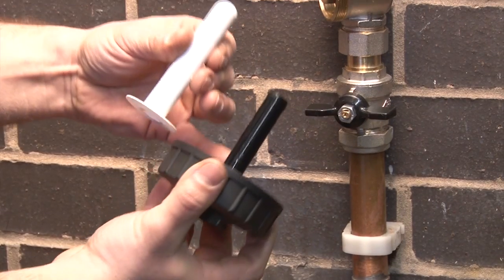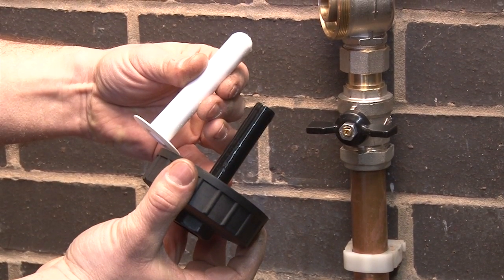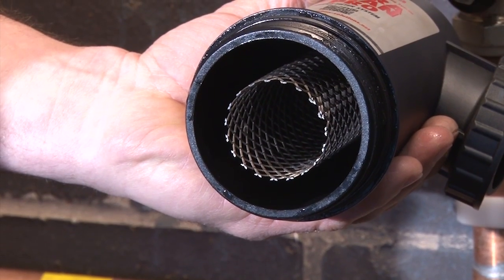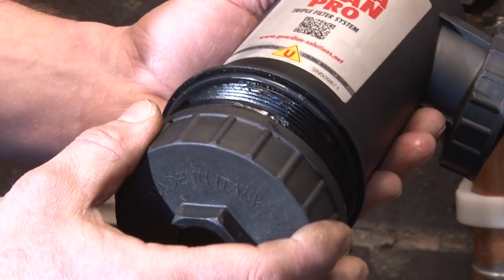The filter uses powerful rare earth magnets housed in a washable sheath, and a high filtration stainless steel mesh slows the flow rate to allow the magnet to do its work.